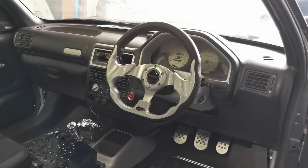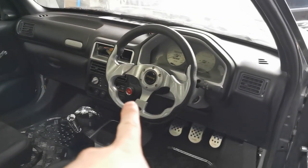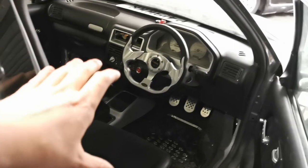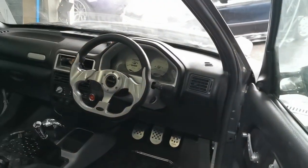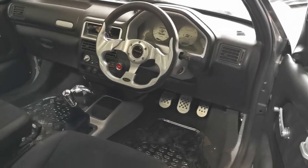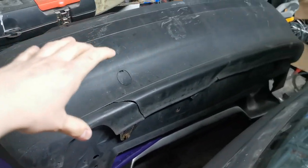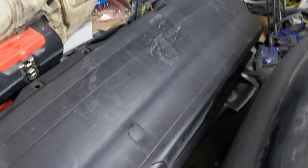Just to show the 106 for reference — it has a period-correct Momo-style steering wheel that works perfectly with the black and silver color scheme, which gives a good idea of what we'll put in the Punto. Also, if anyone is looking for a Mark 1 Punto front or rear bumper, hit me up — I've got them sitting here and don't need them. There are also the original orange indicators.